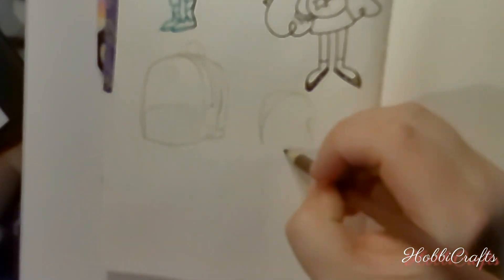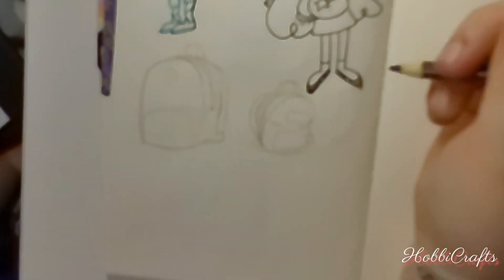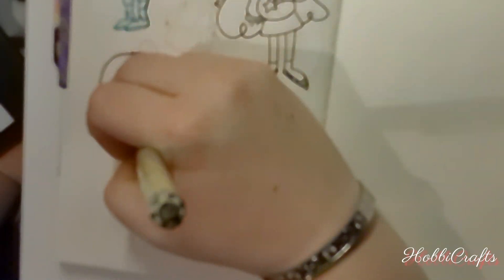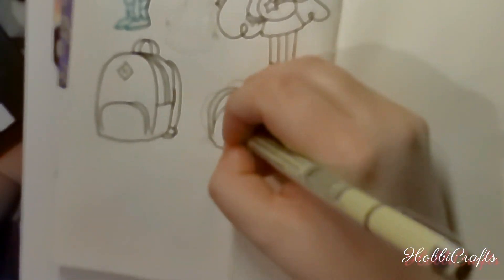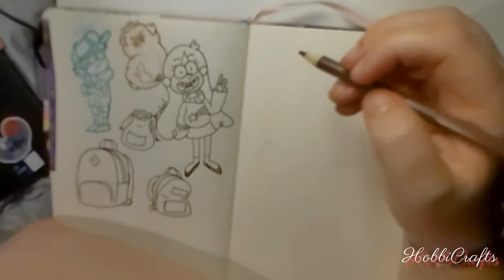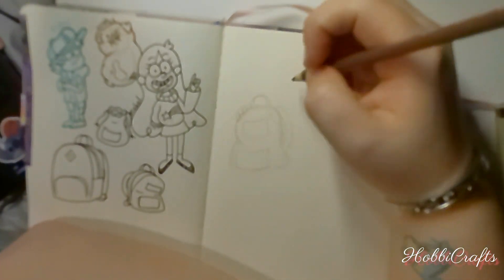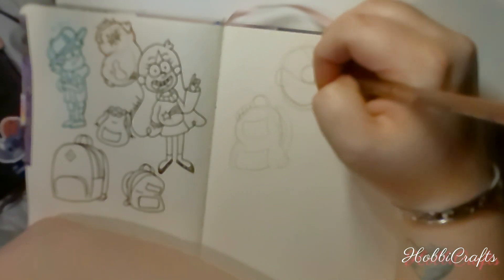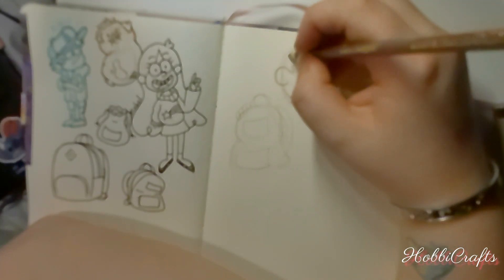I decided to start with some studies on how Alex Hirsch, the original creator of Gravity Falls, drew his characters. Alex has a very unique style and I wanted to give it a try. I'm still trying to find my own art style, and I've heard from many other YouTubers and artists that practicing via replica — not tracing per se, but by trying to mimic an art style you appreciate — can help you find what you like, what you don't like, and kind of start narrowing it down from there.